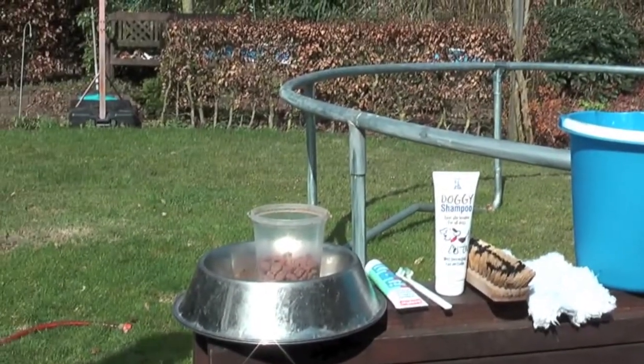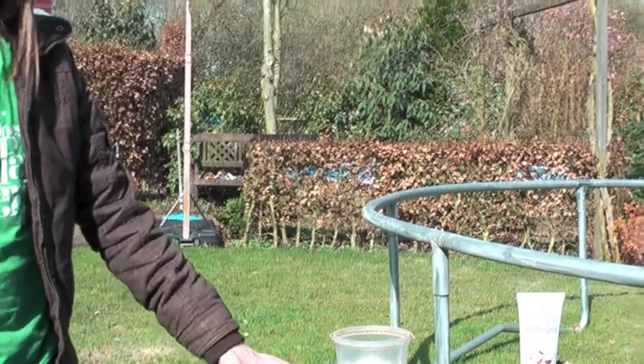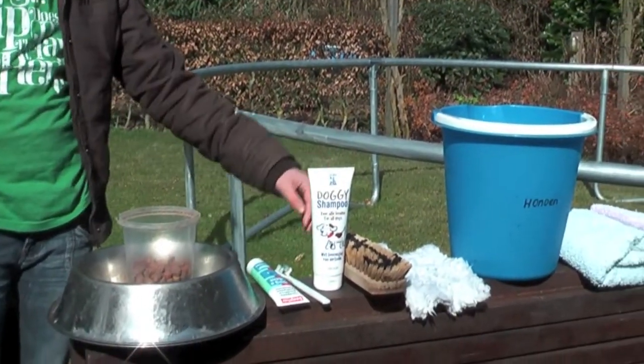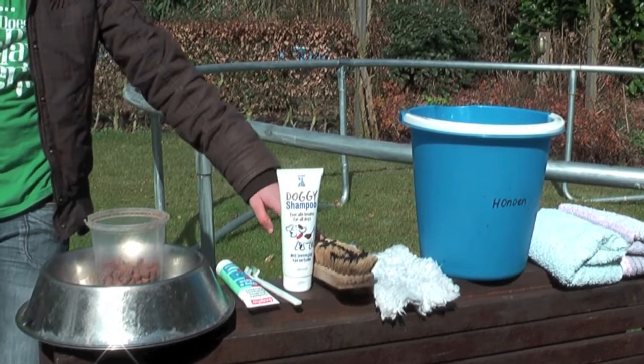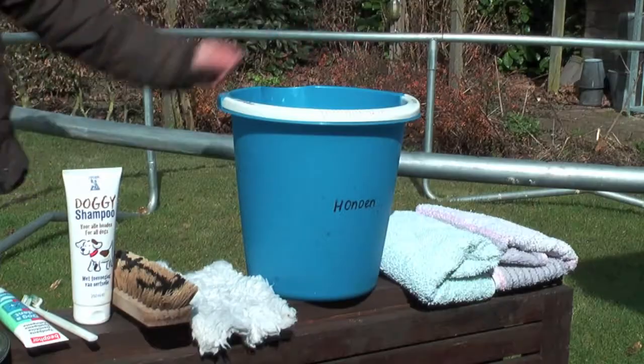The things we need to take care of the dog are a basket, wood, toothpaste, toothbrush, shampoo, a brush, a bucket and some treats.